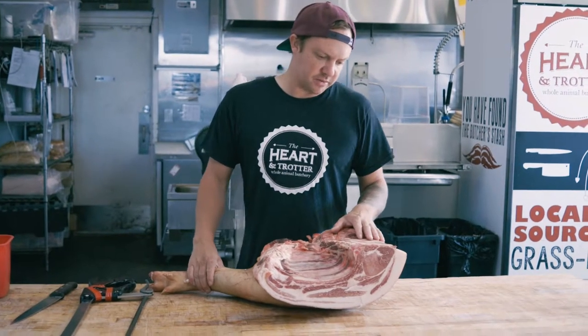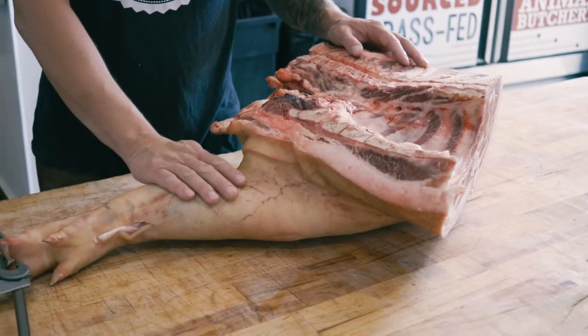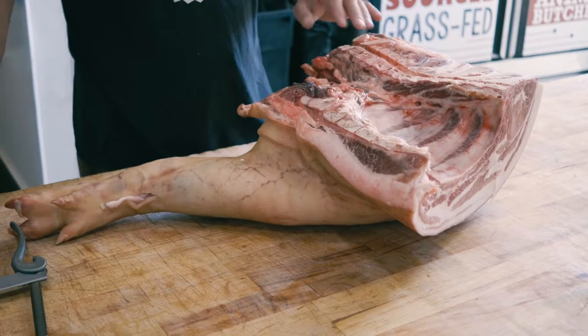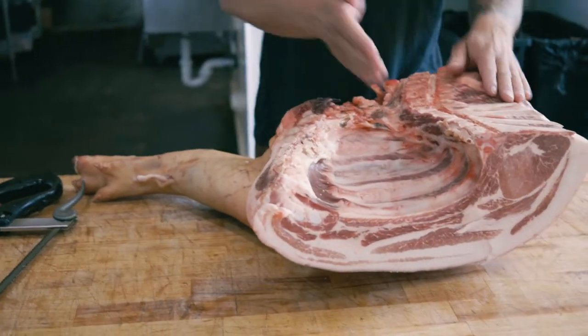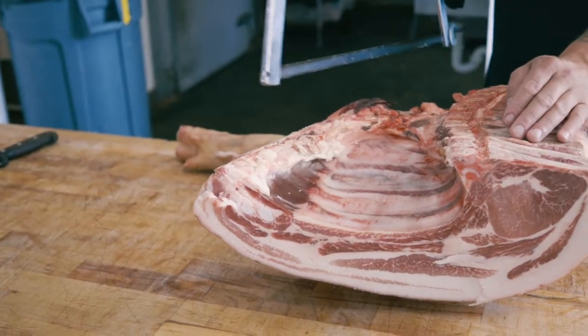So what we have here is pork butt, which is actually pork shoulder. You have the picnic, the ham hock, and the trotter. Right underneath the spine here we're going to separate the pork butt from the pork picnic, and we do it two different ways.